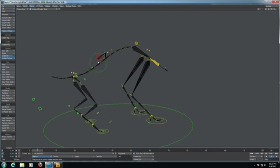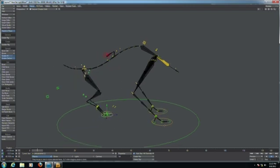We can rotate this pelvis motion. We even have inverse foot for the legs. It's a pretty complex rig built in seconds.